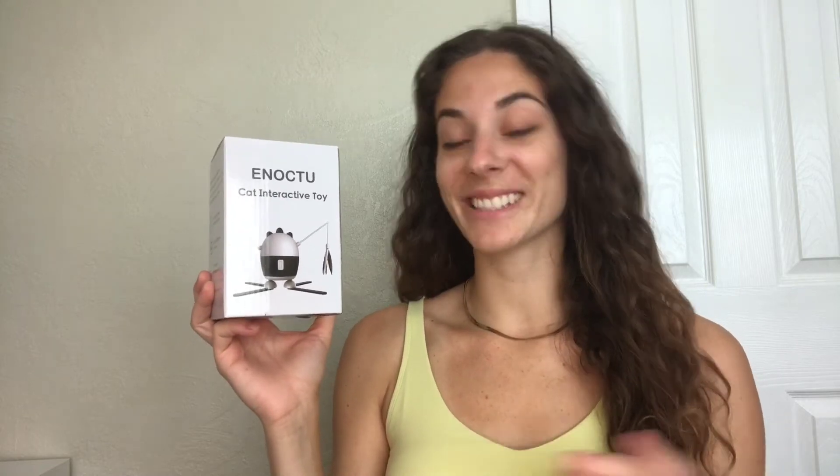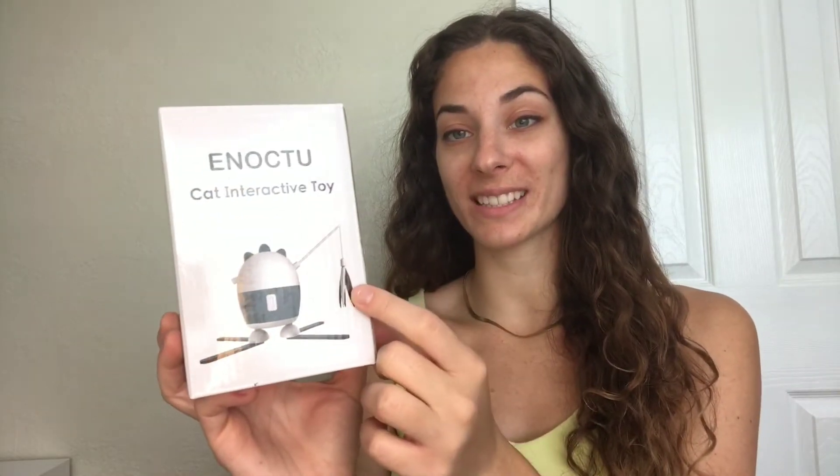Hi guys, I just got this interactive cat toy and I wanted to share it because I think it would be a really good purchase for any cat owner. First of all, it has two types of toys: one of them is a feather toy on the side, and the feathers are different so the cat doesn't get bored as easily. On the other side, it has a laser pointer so your cat can run around and try to catch it.